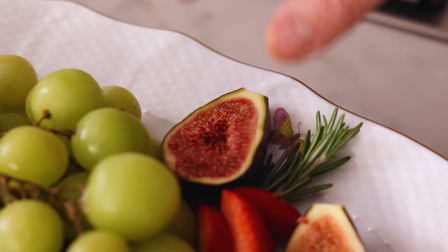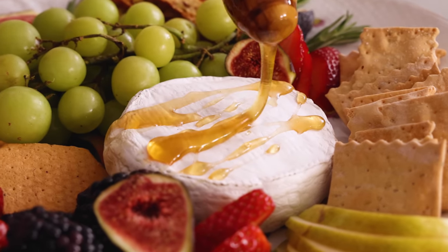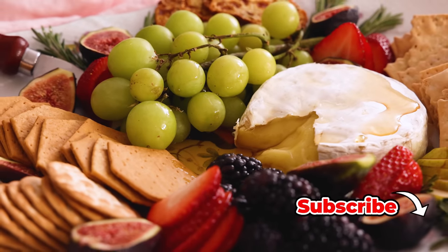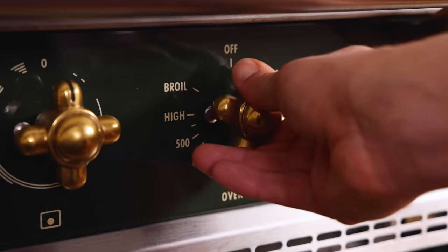Hey, I'm John Cannell, and today on Preppy Kitchen we're making an easy baked brie that we're turning into a show-stopping centerpiece for your next get-together. So let's get started. First off, set your oven to 350 and get it nice and hot so this brie can get nice and melty.